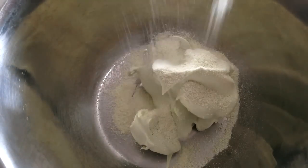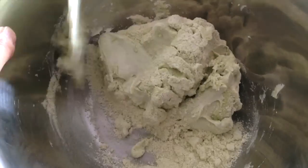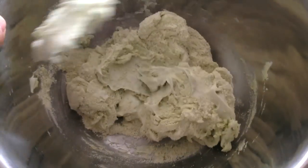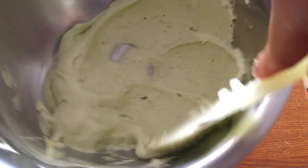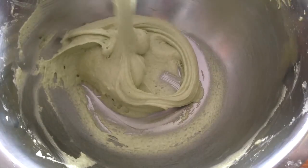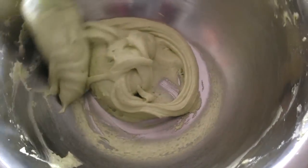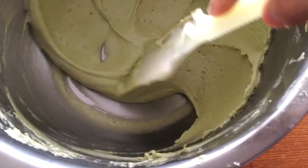Now we're gonna add the powders to the egg white. We're gonna incorporate the powders to the egg white until we get this consistency. Next we're gonna make a flower shape like this — go around the edge back to the center.